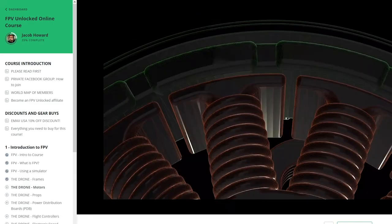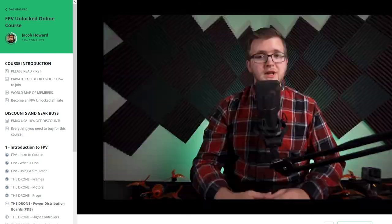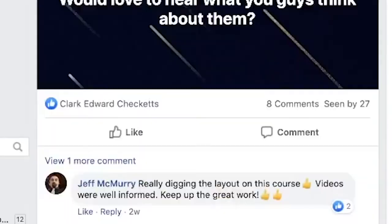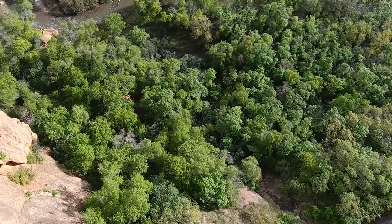If you enjoyed this video on FPV, we actually have an entire online course developed around these same types of lessons — dozens of lessons and hours of material designed to get you started into FPV or make you a better pilot. It is the world's first online FPV course and we have students from around the world learning through it. The link to learn more is in the comments below. And as always, if you guys have any questions, definitely let me know and have fun flying.